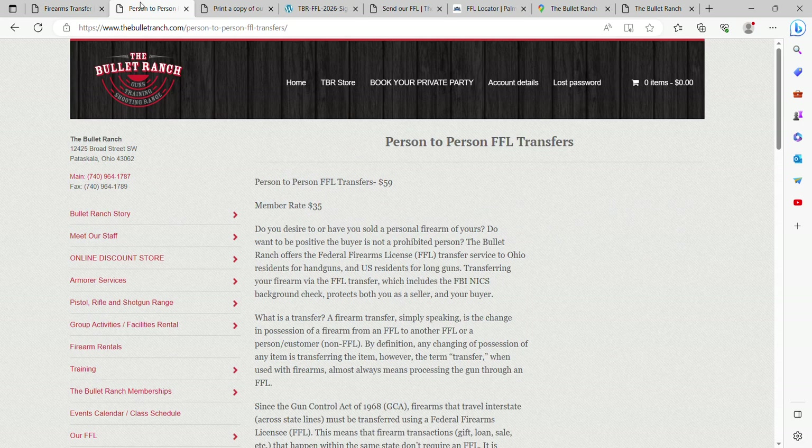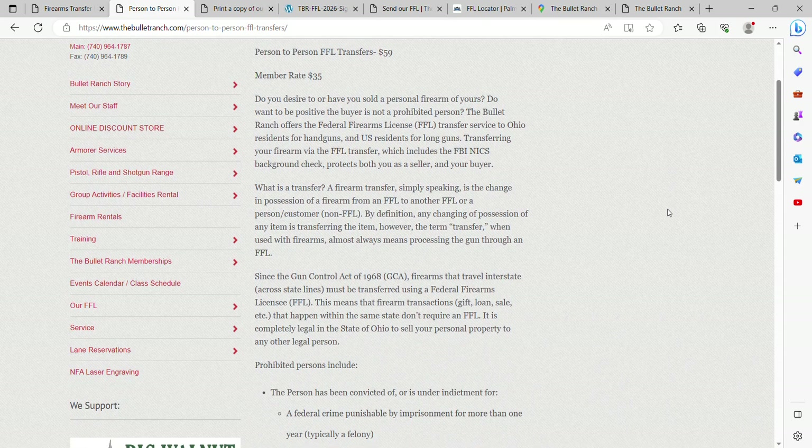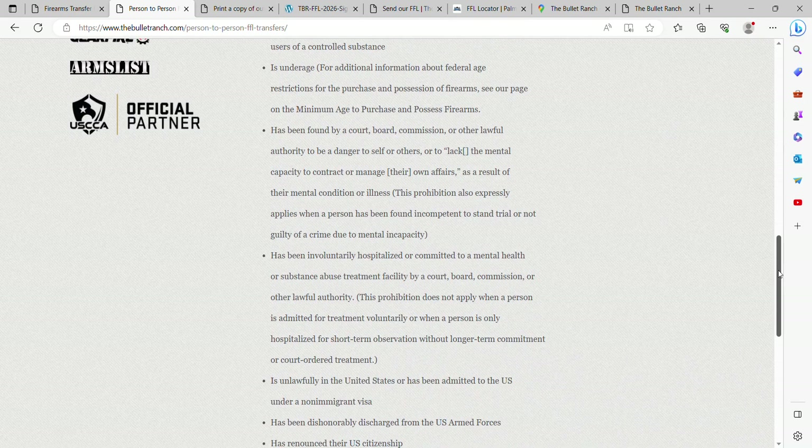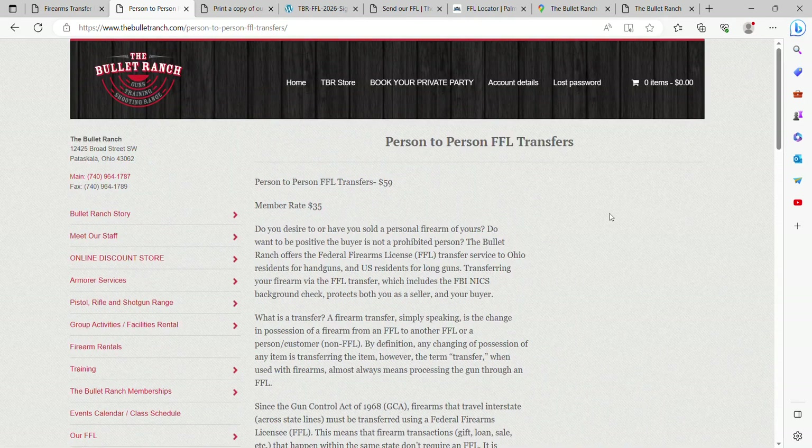Let's say you want to sell a gun to your neighbor — we can help you with that too. We do person-to-person transfers for the same cost. The person selling brings it in, we get their driver's license, put it into our bound book based on that information, and then transfer it right out to the person buying the firearm on a normal 4473. You can see all the laws and rules here. We use Axis and a FAST bounce system, so the process is very fast. We can usually handle them on a walk-in basis, though a quick phone call heads-up is appreciated.